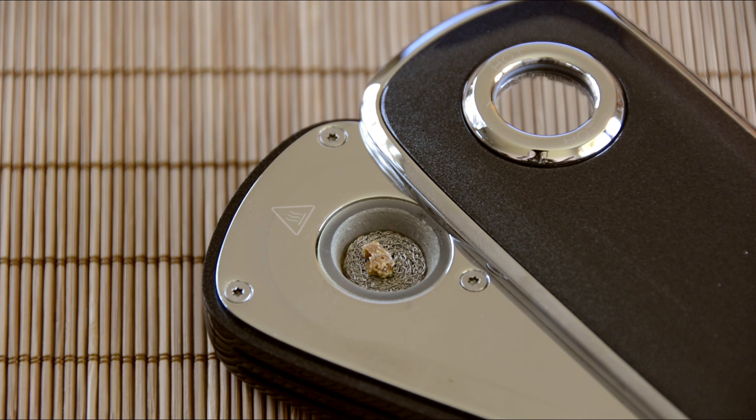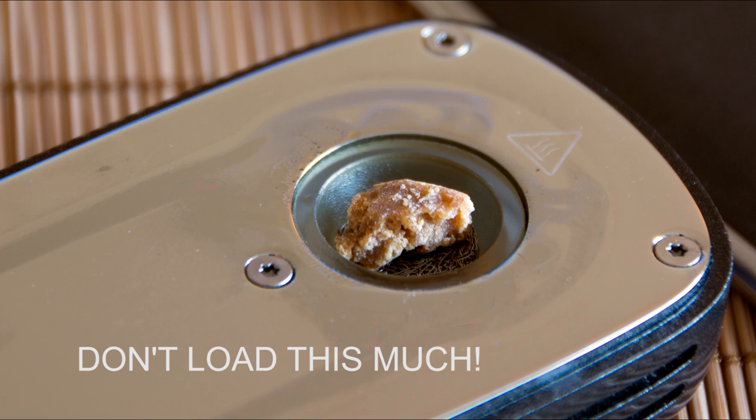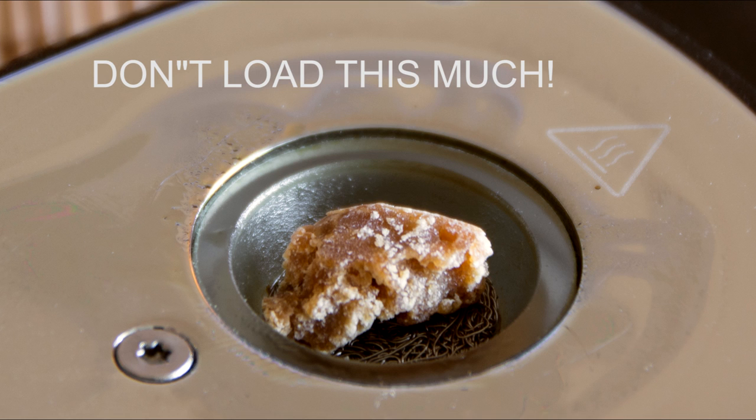Once they're secure, apply a small amount of concentrate. If you like doing huge dabs and think you're getting away with doing that here, you're not. You can definitely try and it will definitely knock your ass to the floor, but the mess you're going to create might not be worth it. Well, it's going to be worth it, but it's just a big pain in the ass.